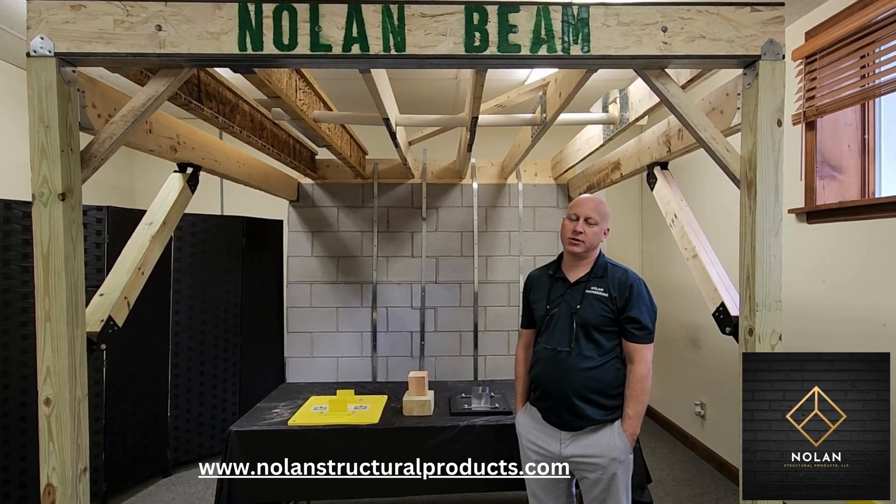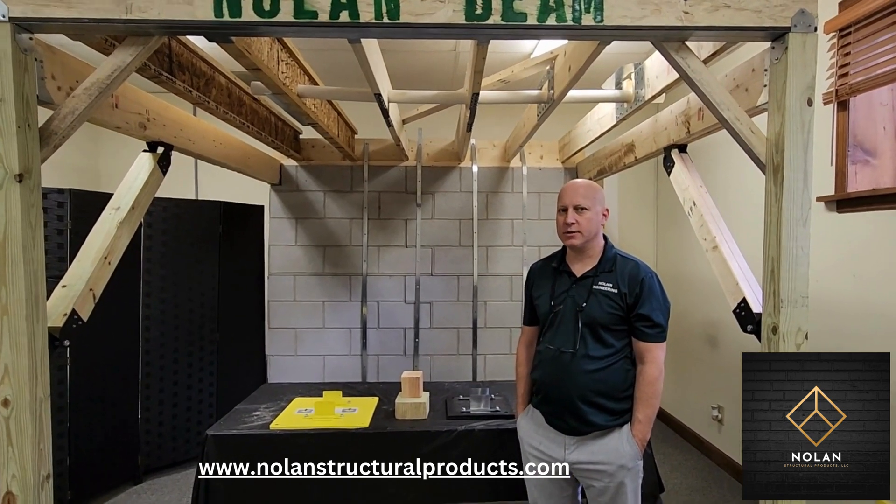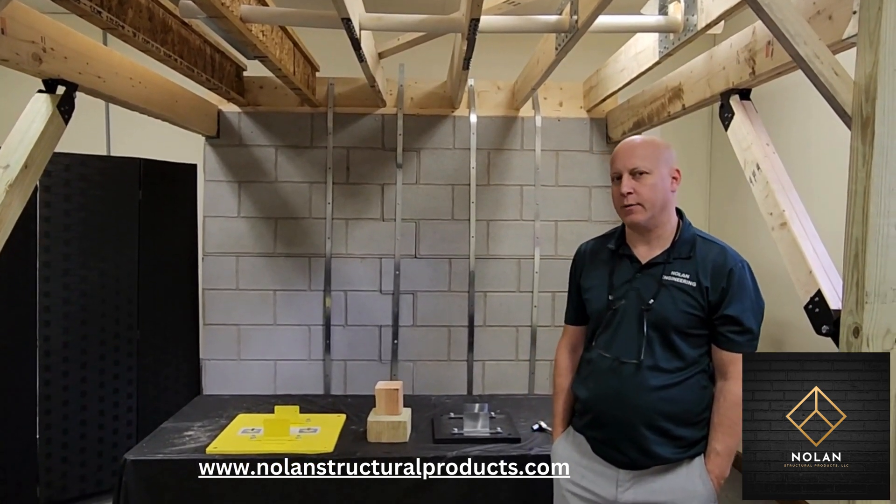Hi, I'm Rich Nolan from Nolan Engineering, located in upstate New York, and today we're going to show you our product that we call the Insta-Footing.